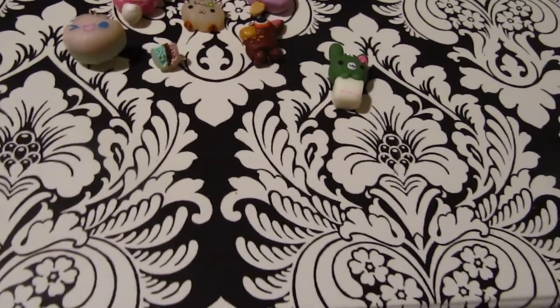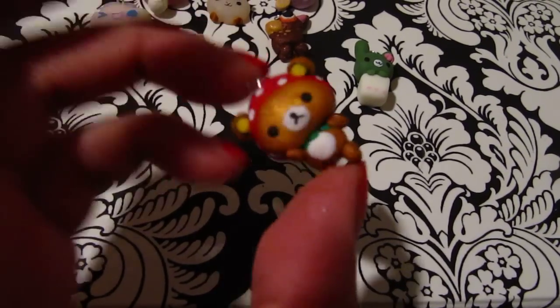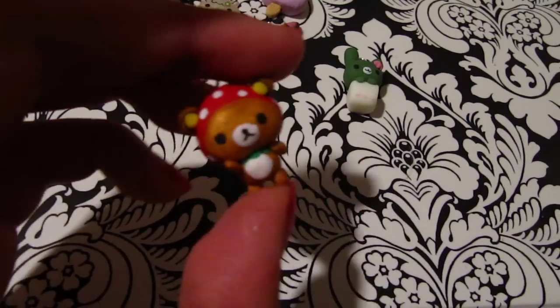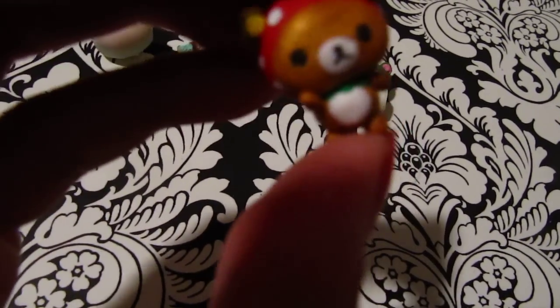The next one I have that I'm pretty proud of is this strawberry Rilakkuma, and it has little polka dots for the little strawberry seeds that I painted. The little fine details were all made of polymer clay, like the ears and the little strawberry leaves there.